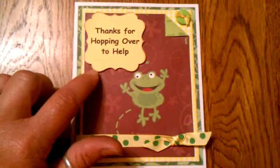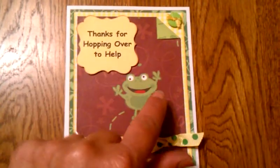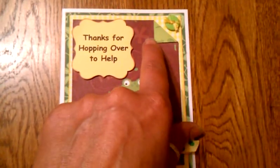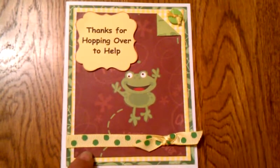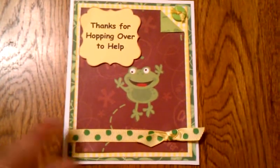I printed this out on my computer and then just used a punch to punch it out. And since it was a double-sided card stock, I did pull down the corner and added a button up here with the yellow floss, and I chalked around all the papers with the creamy brown chalk.